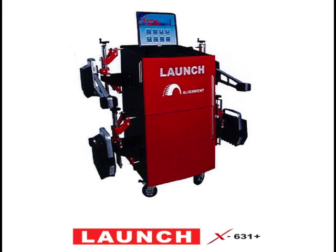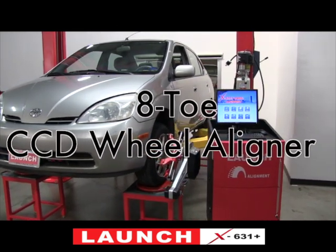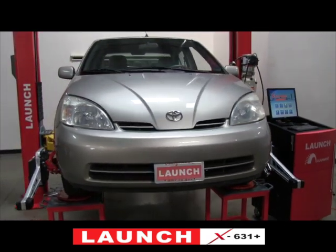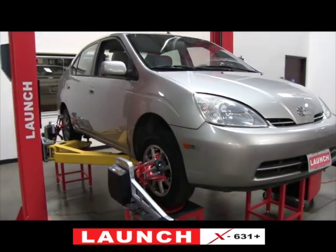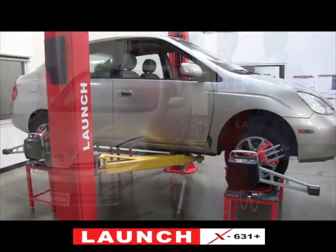Greetings. Today I'd like to talk about the Launch X631 Plus. It is an 8-tow CCD wheel aligner that features wireless communications between the sensors and the computer. Each sensor is equipped with a remote control and an LCD display that permits operation of the alignment at any of the four wheels. As we proceed through this video, we will touch on more of the features of the Launch X631 Plus.